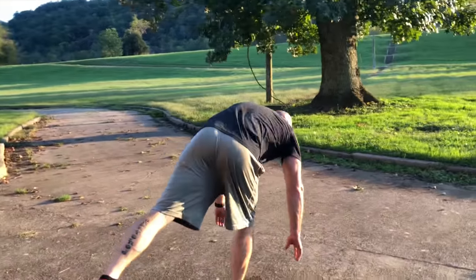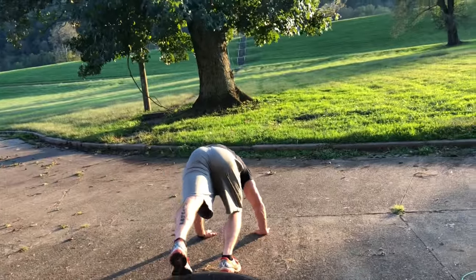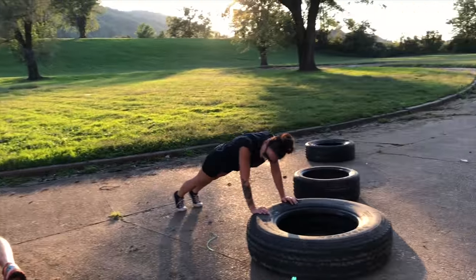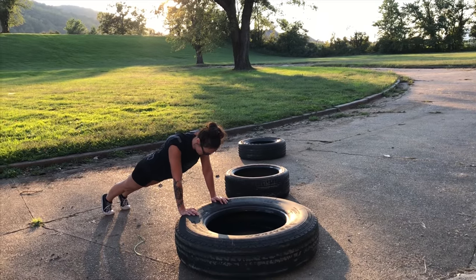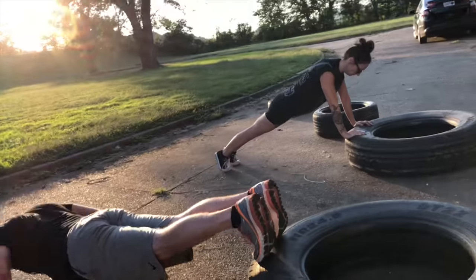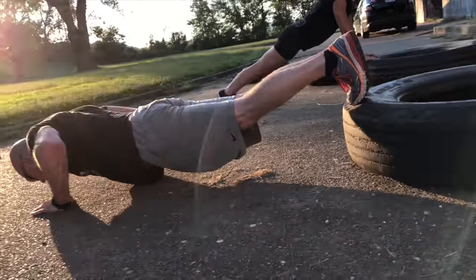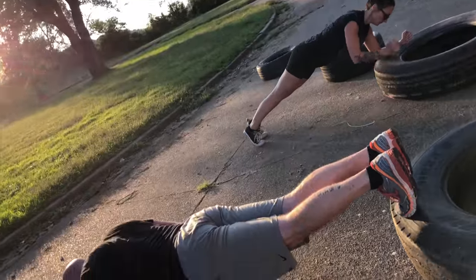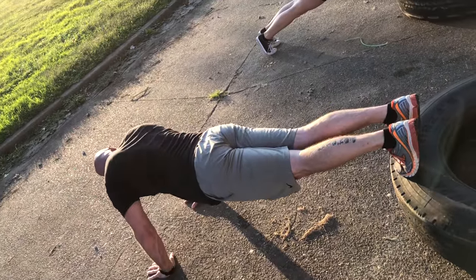One minute. If you're feeling good, do some push-ups. Holding or push-ups? I'm holding.